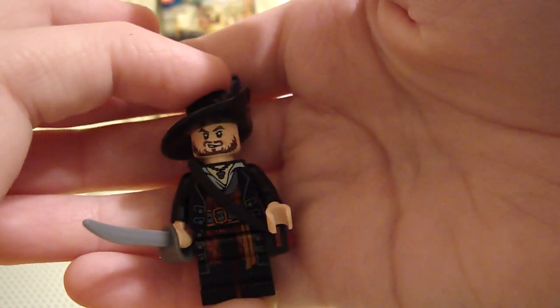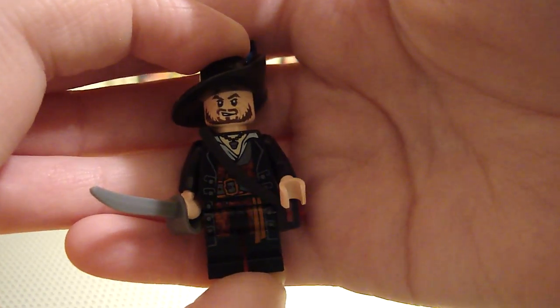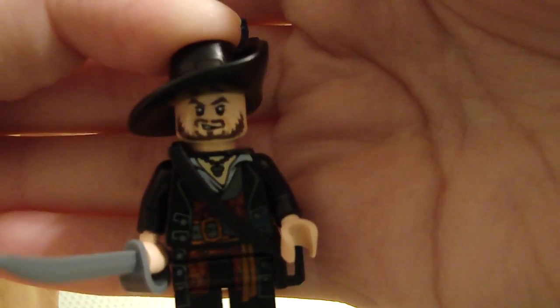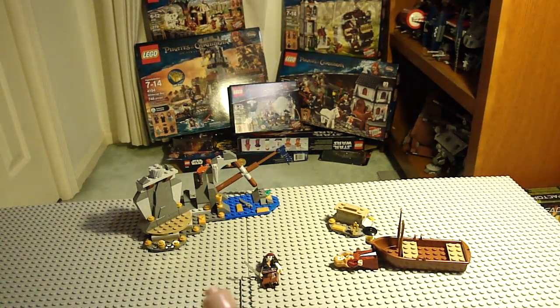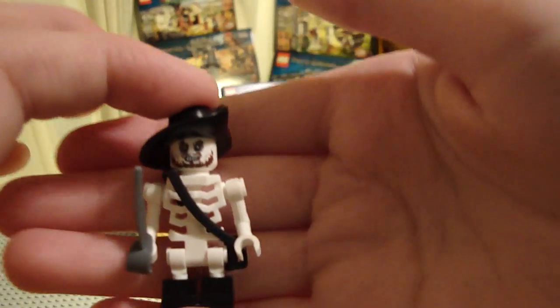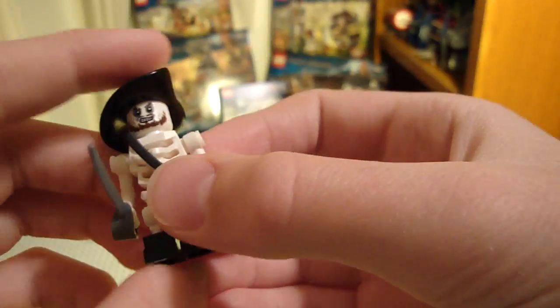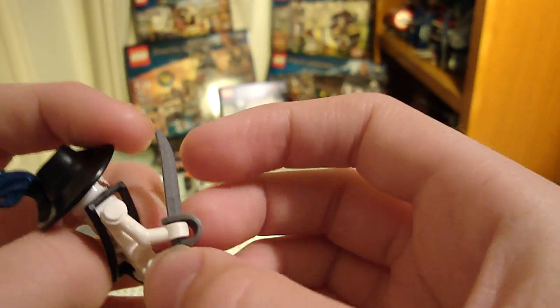Here's Barbossa, the star figure of this set. He's also in another set but wearing blue; here he is in his black uniform, which is really cool. There's a small bit of back printing, and his face is really nice — he even has some freckles. He has a cavalier head piece with new printing. He's also in his skeleton form, once again with the head piece, and it's the same Ninjago skeleton, so you could use this for Ninjago as a pirate captain or something. He's pretty cool, though the hands are kind of lame.